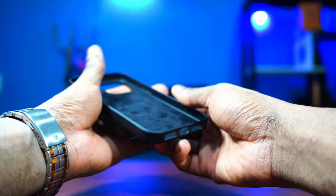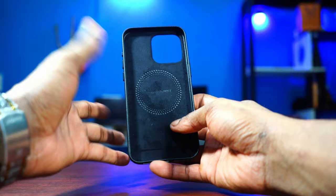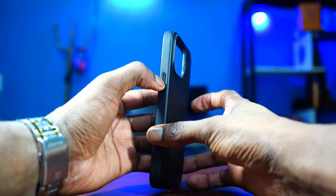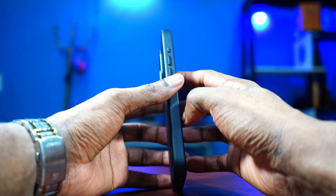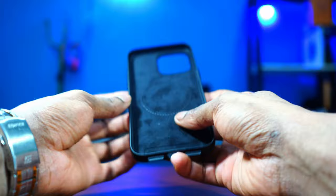It is MagSafe compatible, which means I'll be able to charge my phone through the MagSafe charger — I have it right here, and that video is coming very soon. The buttons feel nice too — you can feel the action button, the volume plus and minus, and the power button. There's a cutout for the camera with a little raised lip so when you drop your phone, the lens won't scratch. At the bottom there's a cutout for the speakers and the USB-C port. Inside we have a soft velvet leather material to protect the glass of your phone.